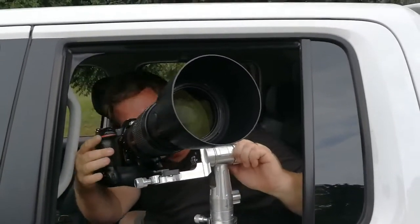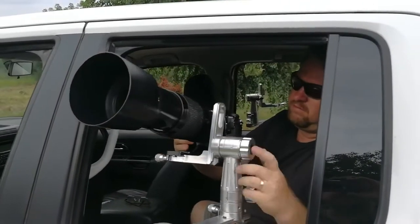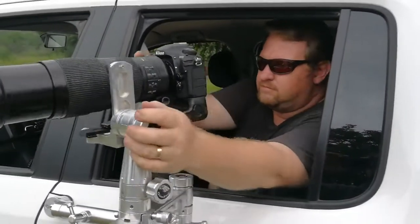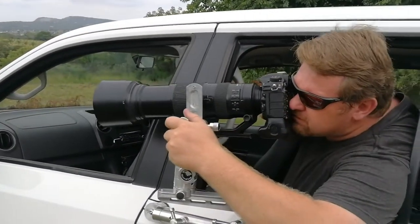You can lock it in place — quick to move. Especially with long 600 millimeter lenses and heavy lenses, these brackets work perfectly. You can move all around and even extend out of the vehicle a little bit to get a better angle.